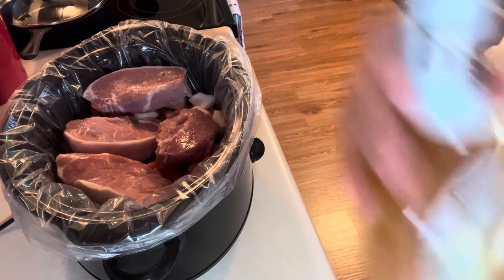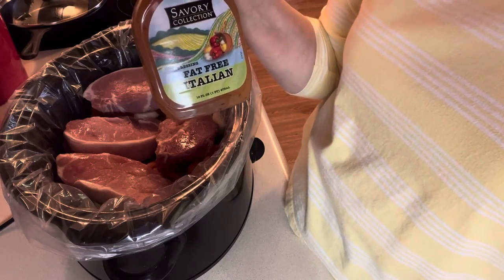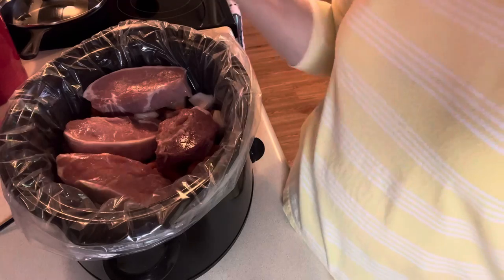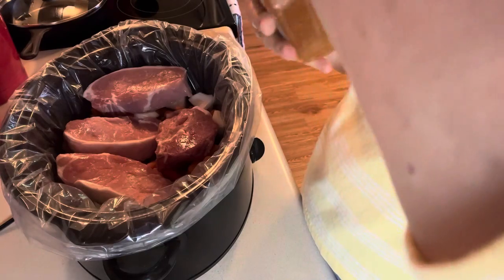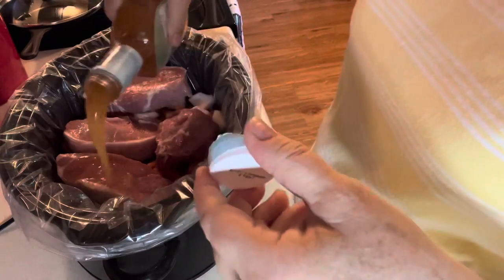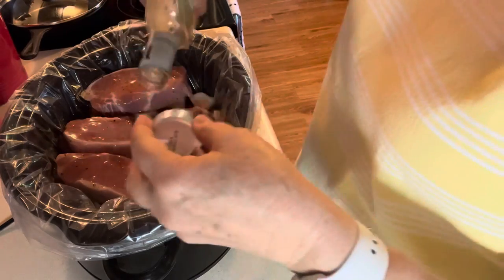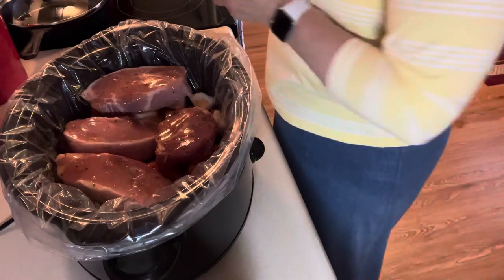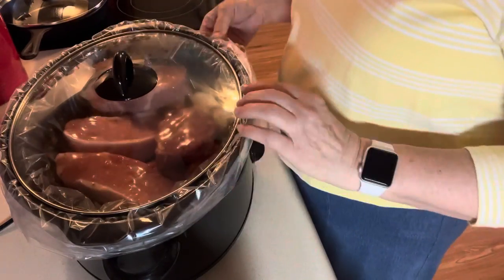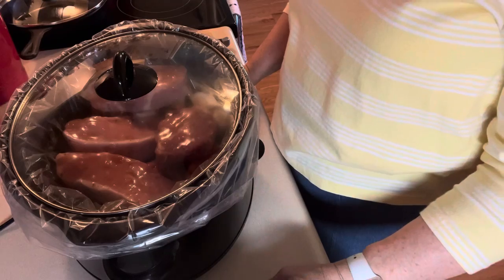Then I bought the cheapest Italian dressing I could find — this one's fat free, 99 cents. I am going to pour that over top. That's all I'm putting in there — no other juice or anything, it'll make more as it cooks. I'm going to put the lid on and let that cook for a couple of hours on high and then turn it down to low because I'm not exactly sure what time we're going to eat.